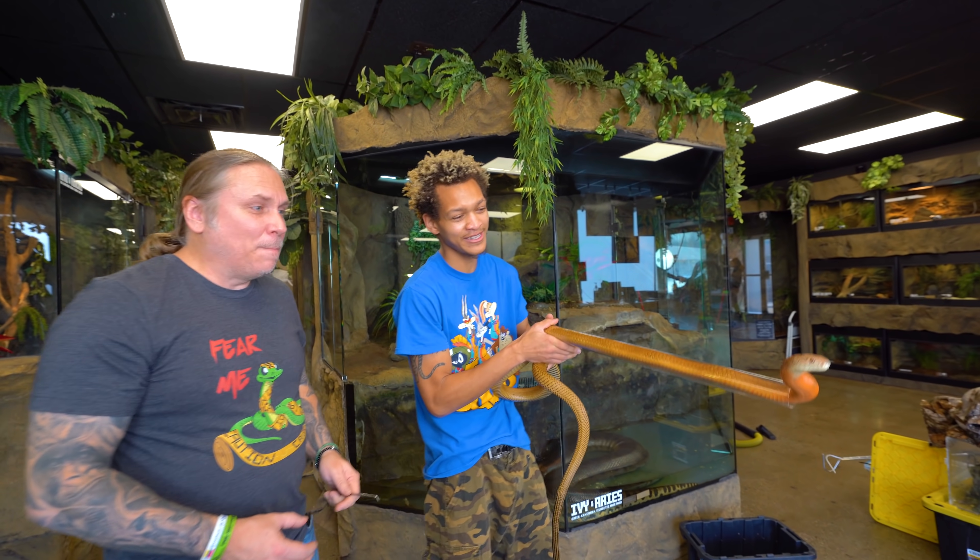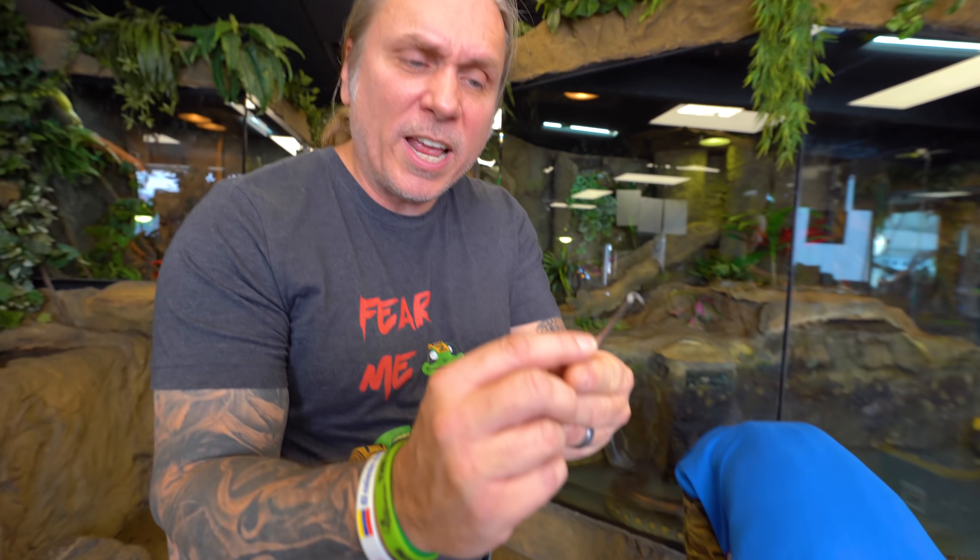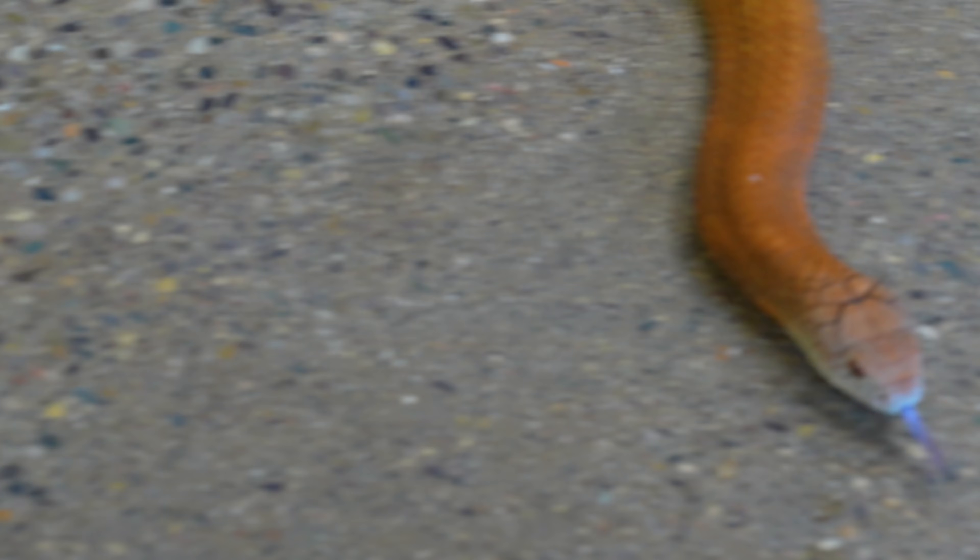So now what we need is a female King Cobra to match up with this absolutely gorgeous male. I always said she, but she is now a he — he is absolutely gorgeous. You can see that probe went in all the way to there and could have gone in even deeper, but the taper was getting a little bit much and I didn't want to push too hard.